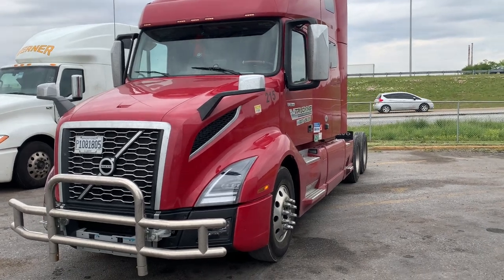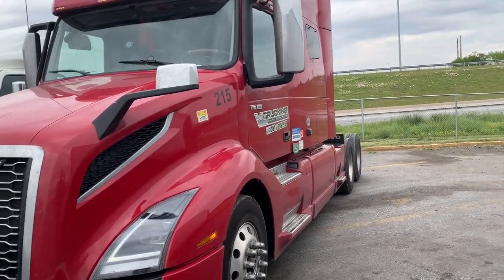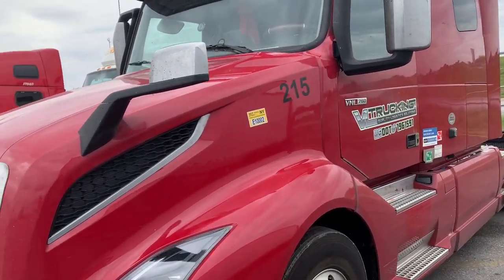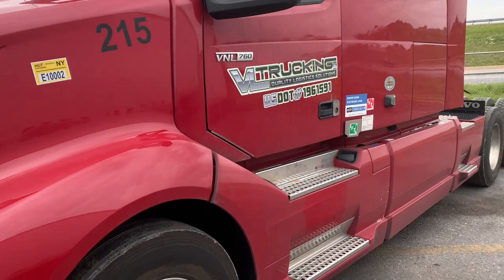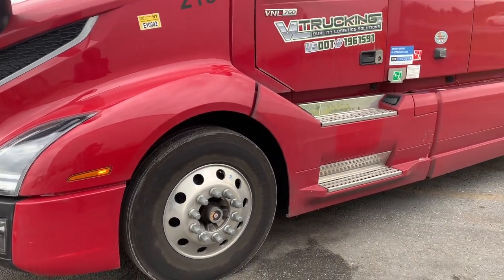From my understanding, this truck was typically given out to teams, but I was blessed to get it and I have no complaints with it so far. We got the nice hood mirrors and low-pro 22s on the front as well as the rears.